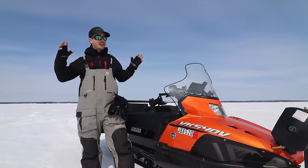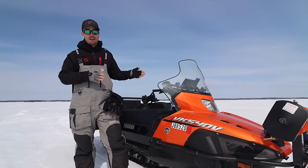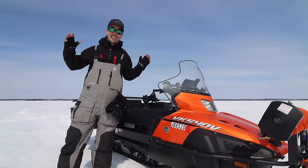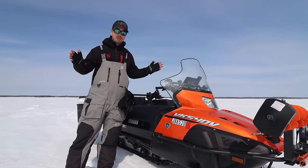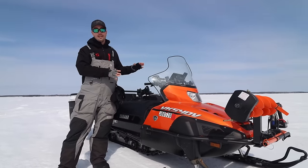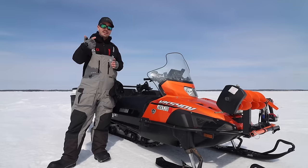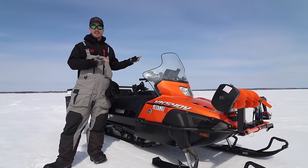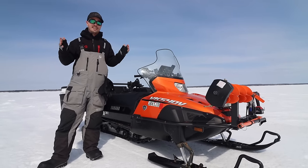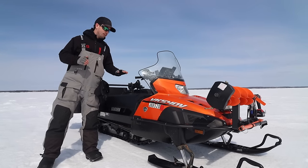Step one if you're trying to build the ultimate ice fishing snowmobile: you need a really good platform. My platform is the Yamaha VK540. It's a big utility sled that can carry a bunch of weight. Aside from that, you could get Ski-Doos like the Expedition and the Scandic, Arctic Cat has their Bearcat, Polaris has a few options, and the Titan is kind of the crème de la crème on the Polaris side.